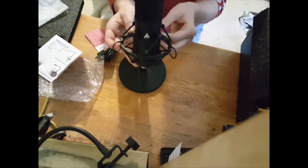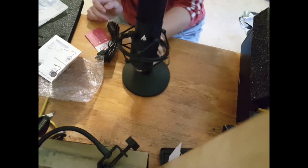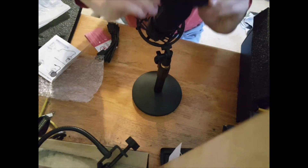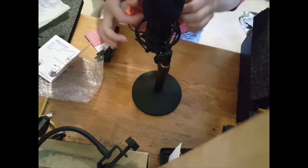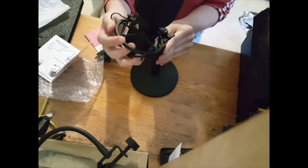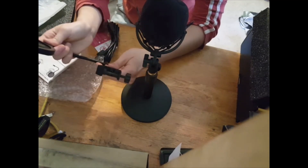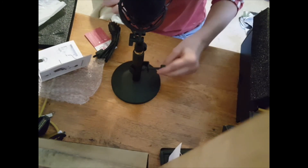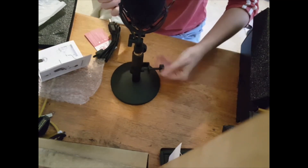That is the setup. I am going to tighten it where it sits up like this. So then we can put the soft foam cover on it. Now the pop filter — like that.